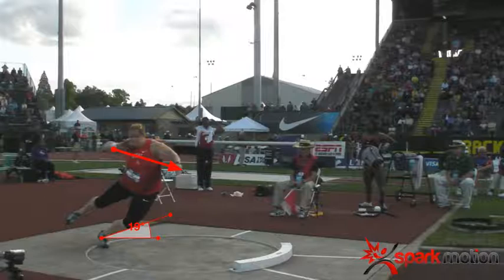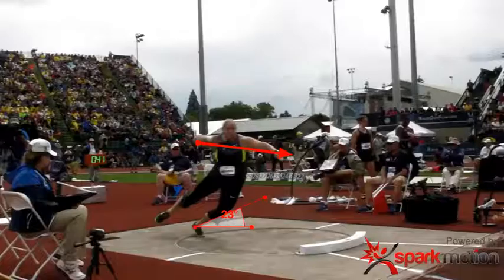The other thing to look at in this frame is the shoulders. The left shoulder is a little bit down. When that shoulder's down, it's going to cause the athlete to kind of dive into the ring. You'll see almost a diving action, which speeds everything up and doesn't allow the athlete to gather behind the shot. Try to keep those shoulders nice and level out of the back.